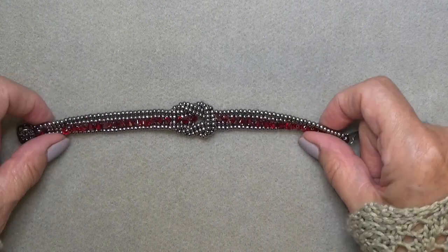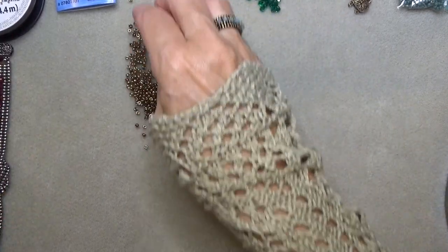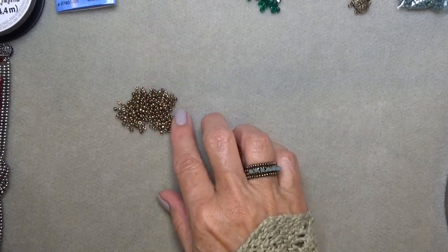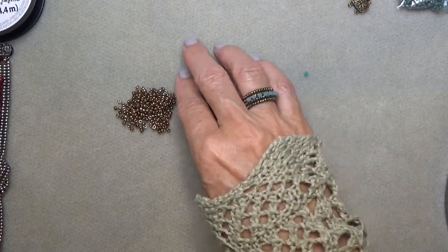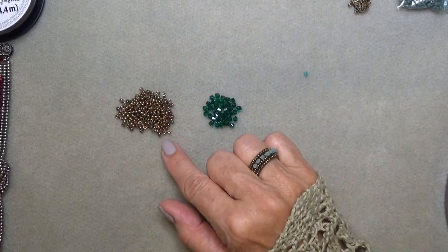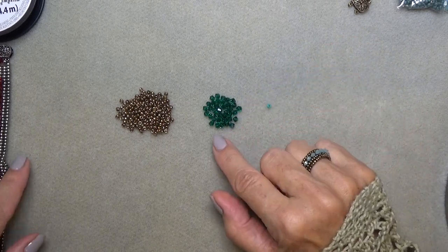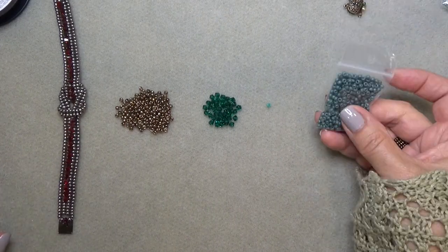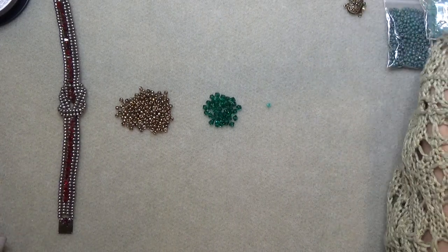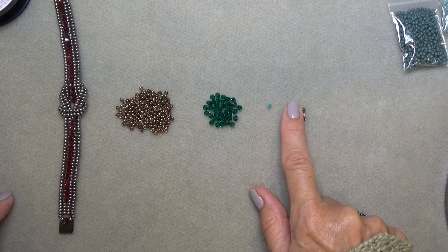Let's get into a materials list right now. For this you're going to need 8/0 seed beads — I'm using the Miyuki 457, the metallic bronze, which I use a lot. Then you're going to need some 4mm bicones. I got a request to make an emerald green one with the metallic bronze from a friend, so I'm going to make that alongside the video. The actual video demonstration I'll do in matte beads and lighter bicones so it's easier for you to see. You need a box clasp — this is a two-strand box clasp, I think it's 16 by 9.